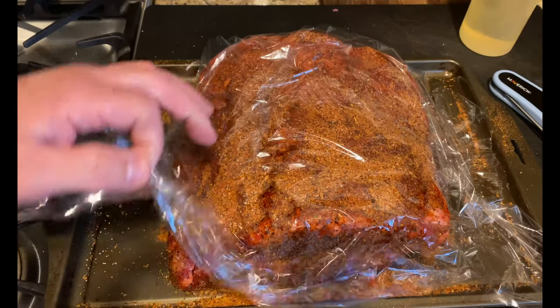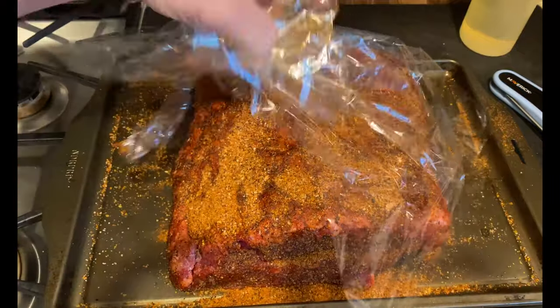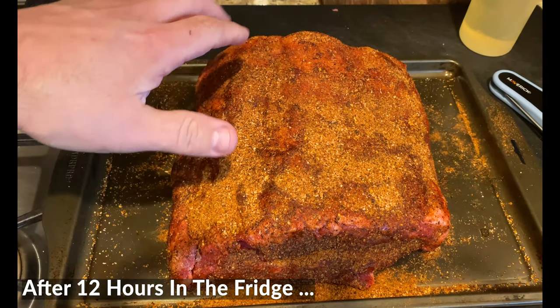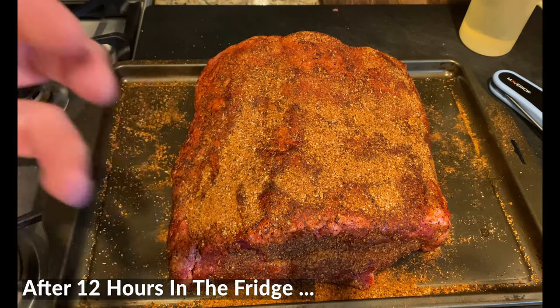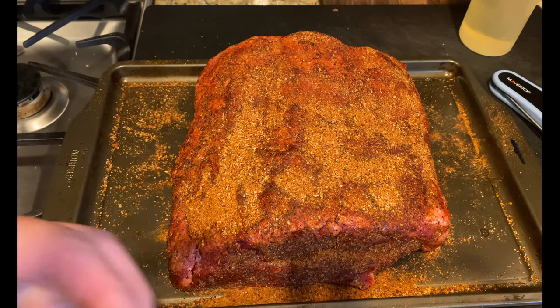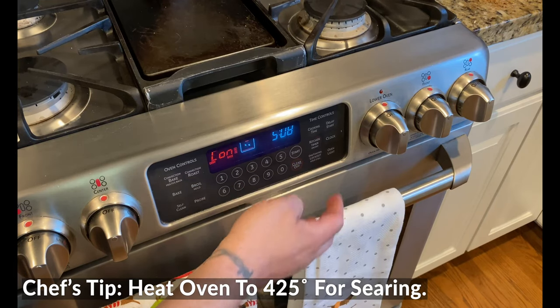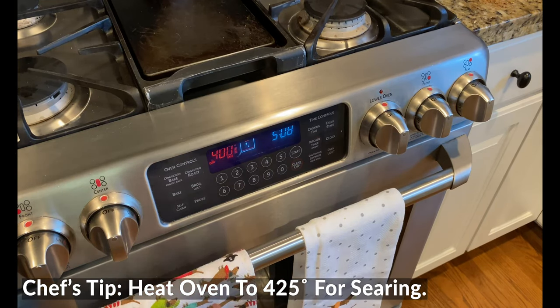Let's go ahead and take this plastic wrap off. We did a good job of wrapping that and keeping everything on there. Look at that — you can see some beautiful dark spots and light spots. That rub is doing exactly what we want it to do. Now preheat the oven and let it heat fully — it's time to sear this off.